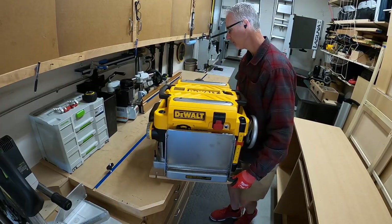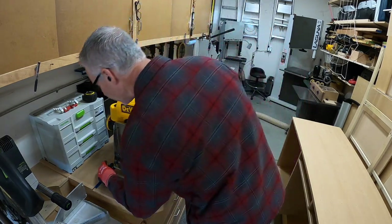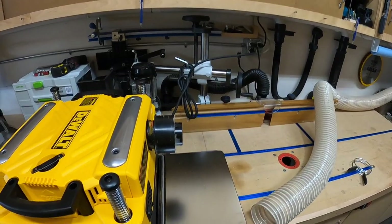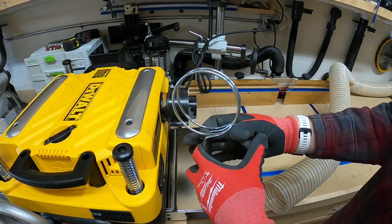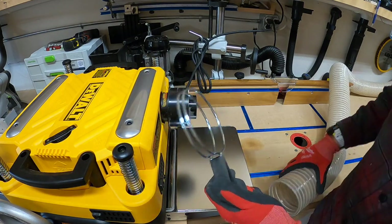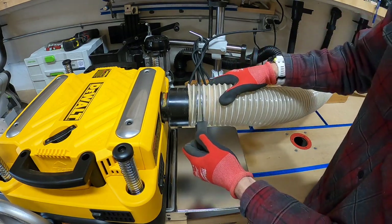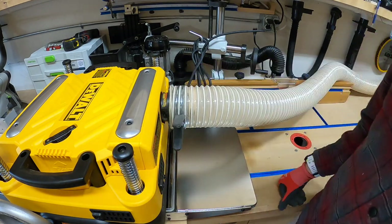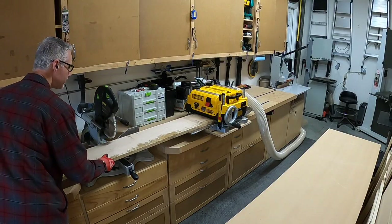This is the first time I'm actually using this on a significant job. I've just tested it out and used it on a couple little things, and this thing's rock solid on the base that I made. I'm going to show you a new little item I bought just for this planer — just that little spring clamp there. It makes it so much simpler so I don't have to break out the screwdrivers. For about $8, I got two of them, so I'm pretty happy about that.